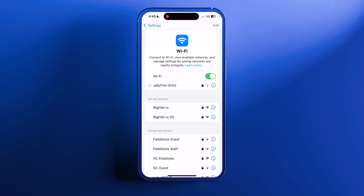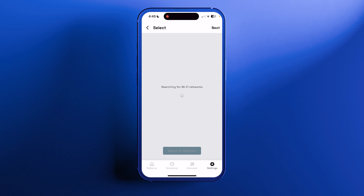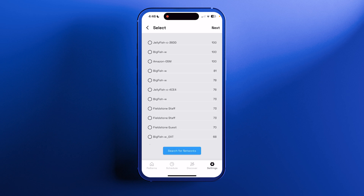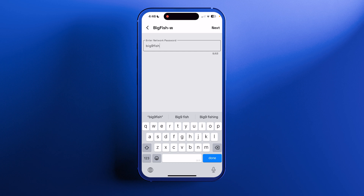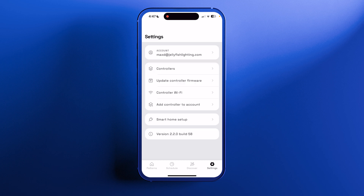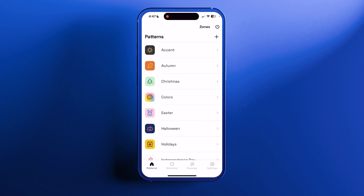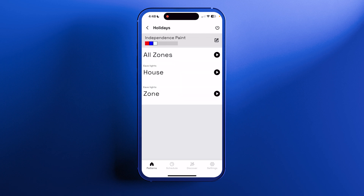Once connected, go back to the Jellyfish Lighting app and press next. It's going to search for the Wi-Fi networks in the area. Select your Wi-Fi, press next, type your password, and press next. This will take a few moments but it will connect your controller to your Wi-Fi. When the Wi-Fi is successfully paired, it will return back to the settings page, and if you press the patterns page, you should be able to see all your patterns and turn on your lights.